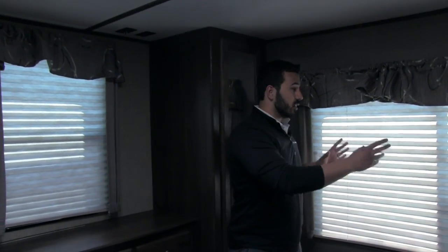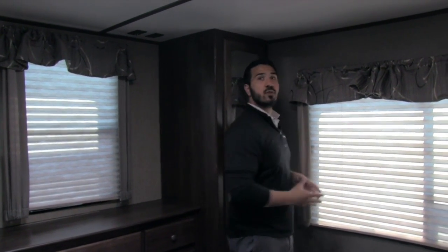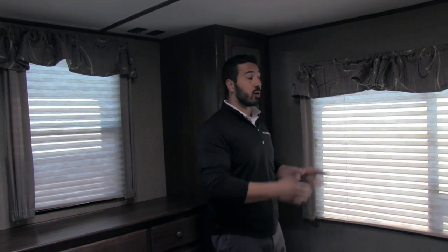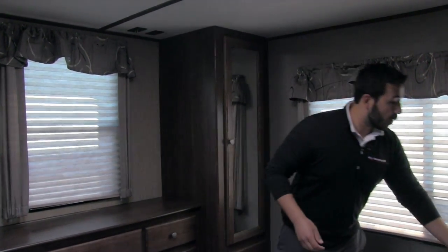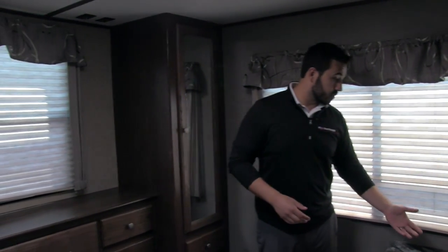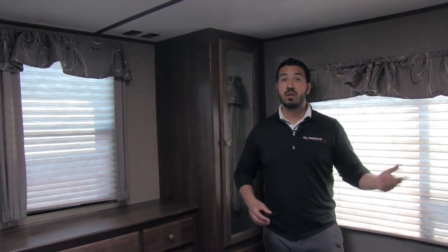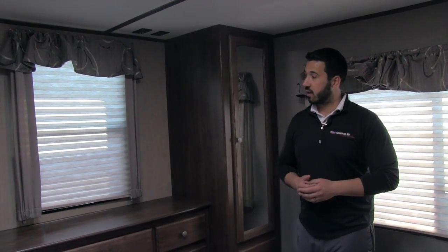Right here is the big back window — I love this. If you're backed up to a beautiful view, whether it's lakefront, oceanfront, whatever, you can open this up and have a gorgeous view outside first thing when you wake up in the morning. Right over here is also a built-in shelf with a plug-in, so if you want to charge cell phones you can do that, or if you have a CPAP machine you can put it on the shelf and plug it in.